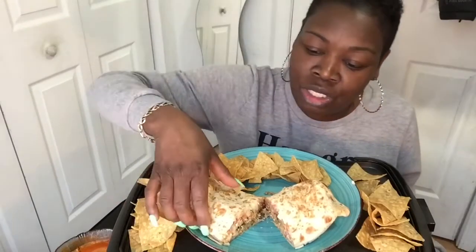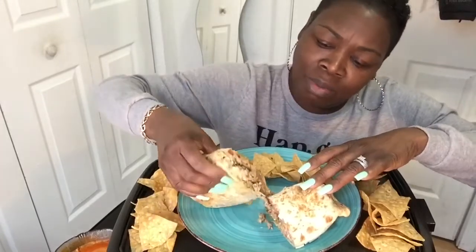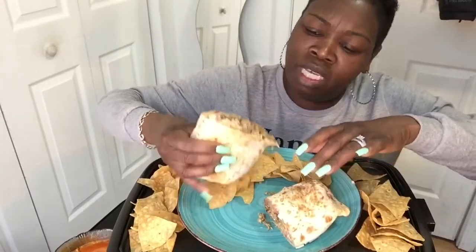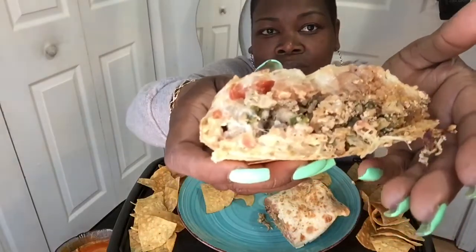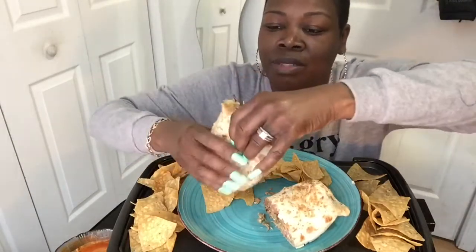I put it in the freezer for a while, let it get that little slush up in it — it's so good. So I already got this cut up; it's a big burrito too. It's got chicken, lettuce, tomatoes, cheese, refried beans, rice — all that good stuff up in there.